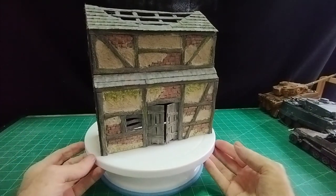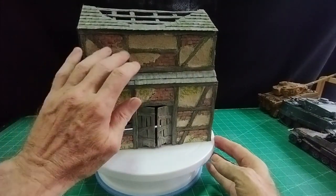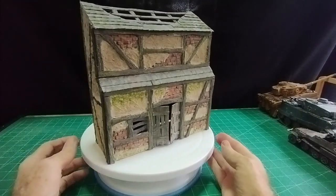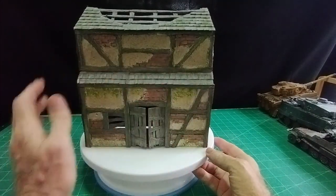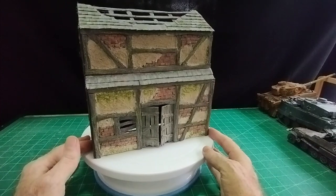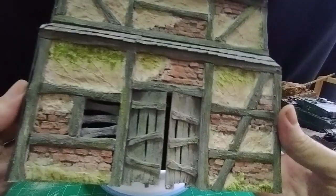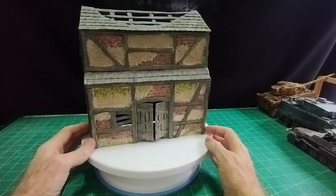I weathered it as best I could. I did one version but didn't like it and re-rendered all those sections again because it looked a bit of a mess. I did it again and this time it looks okay — I'm quite pleased with it. We've got green mould coming down from the roof and coming up from the ground a little bit, with some black and white dry brushing. I may come back and do a little more, but I think that may be a bit too much green — I can take that back a little bit.